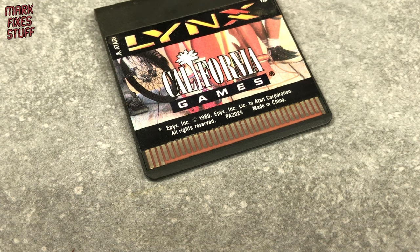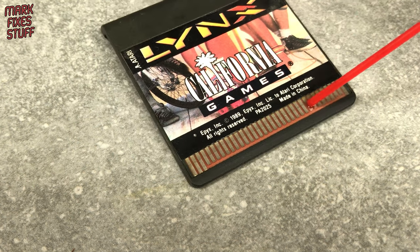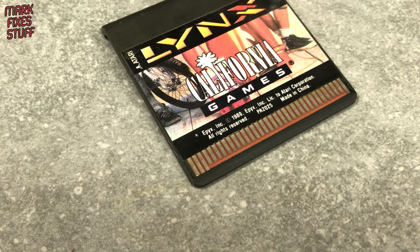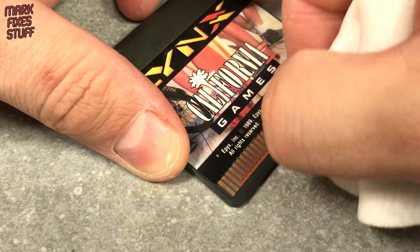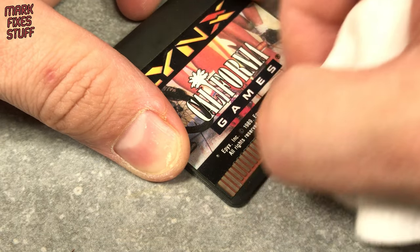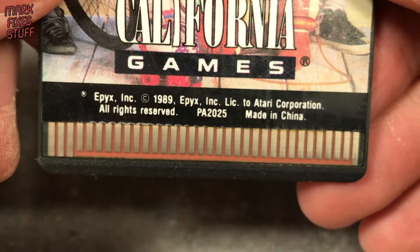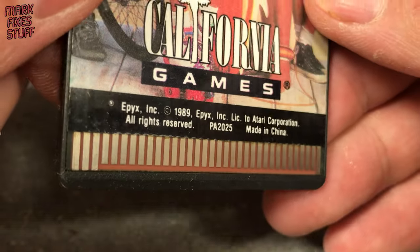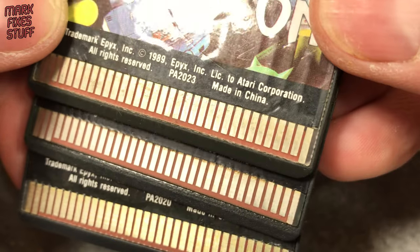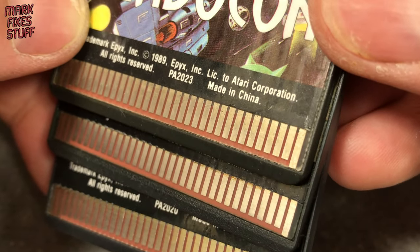Now because Brasso is a polish and not a cleaner, I'm going to clean off the contacts with some more electrical contact cleaner. Please excuse the lack of tape — I was feeling brave. I have four of these carts, no excuse though. That being said, I'm really impressed with the results here. It's not perfect but compared to the last dirty card, the two cleaned cards are looking so much better.